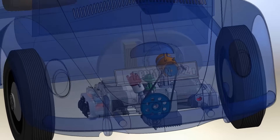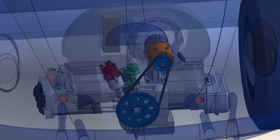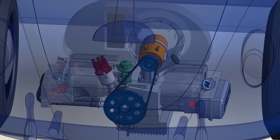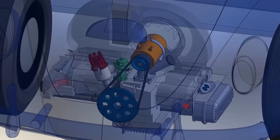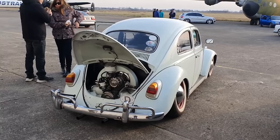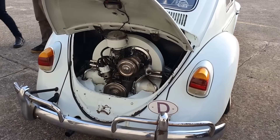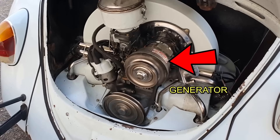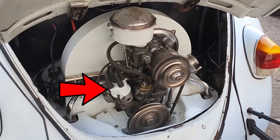This engine, designed by Ferdinand Porsche, was later modified and enlarged over the years. Its displacement went from 985 cc to 1,131 cc, and then for 1954 to 1,192 cc, with larger valves and a new carburetor, producing 36 horsepower and revving at almost 4,000 rpm. The electrical system began with 6 volts, but by 1975, all units were manufactured with 12 volts. A high-voltage coil and distributor were always used, as seen in this video.